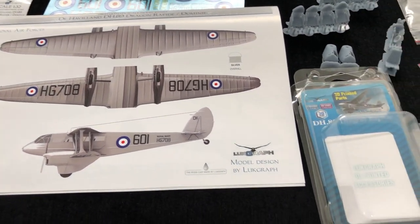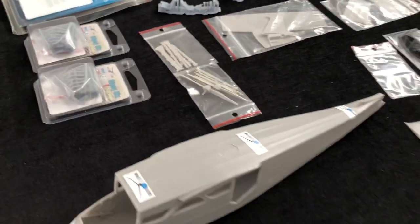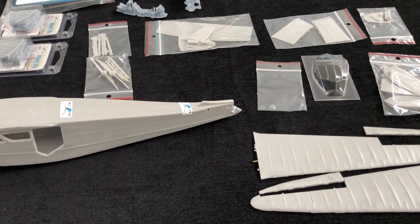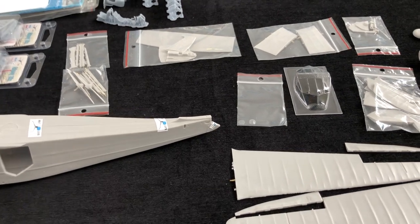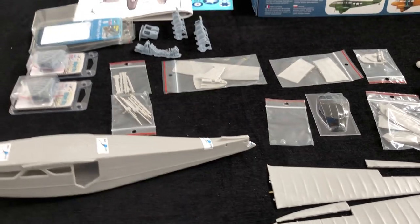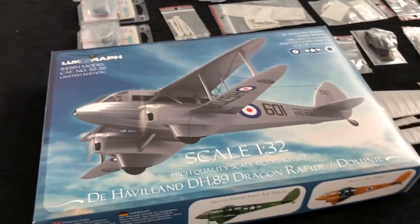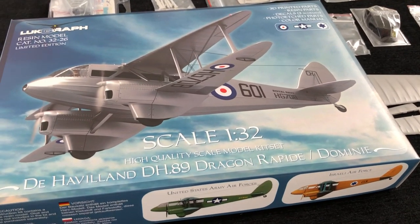Overall, I think that's an absolutely superb package. I'm really excited by this as a build, as I hope you will be too. The idea, as I said, is to get into it soon enough. For me, I think that's right out of the top drawer - some of the best, well, it's the best multimedia kit I've ever seen. I think that would be fair to say. I'm just excited to see how it all goes together, just as I'm sure you are too. That's the LukeGraph Multimedia DH89 Dragon Rapide - excellent, love it.